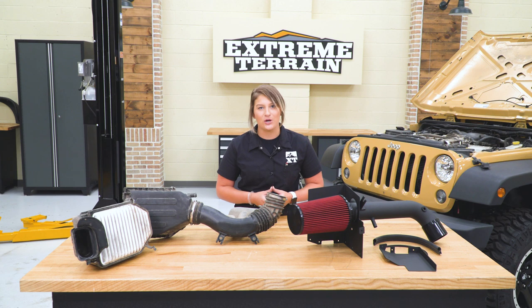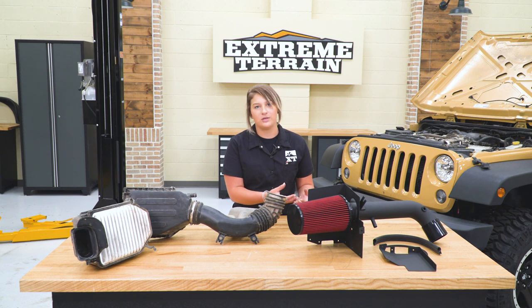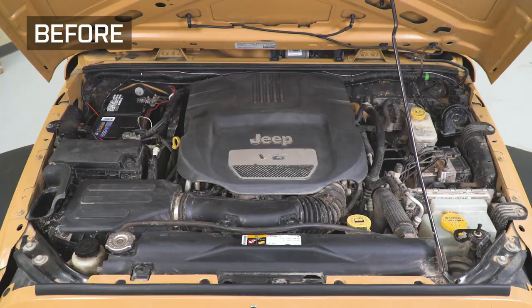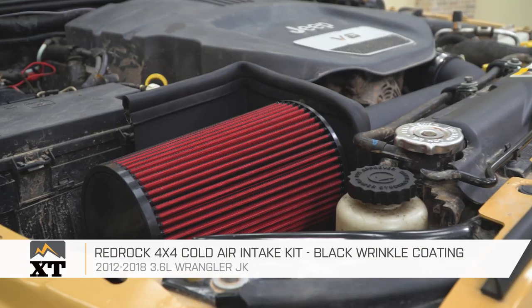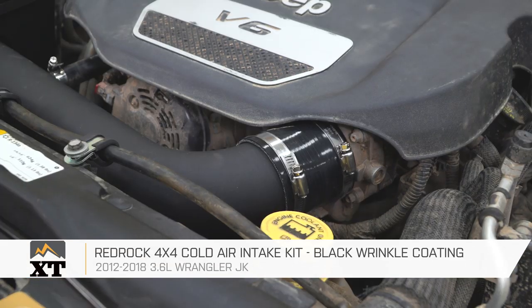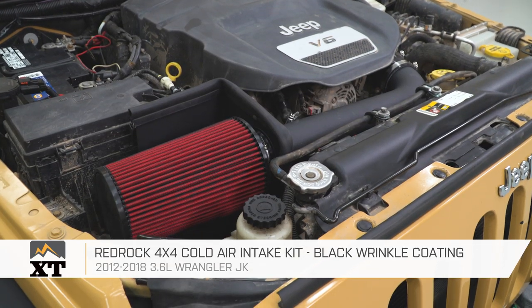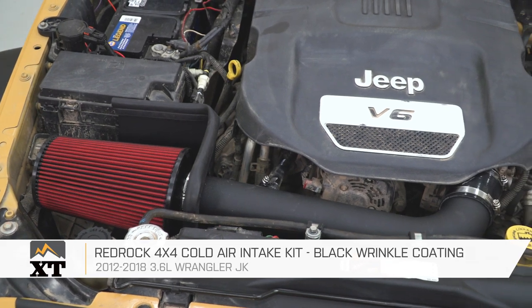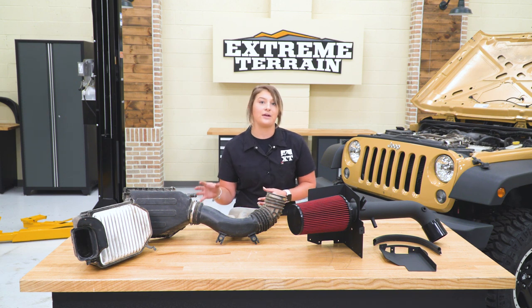Before we install our new cold air intake, I wanted to sit it on the table next to the factory one and give you guys a little bit more information about what benefits you're gonna gain. Your factory intake is going to be a closed box design, which is perfect for somebody in a wetter climate because it provides a little bit more protection to that filter inside. This new one is going to be an open box design — it's just going to have a heat shield in comparison to your factory setup.